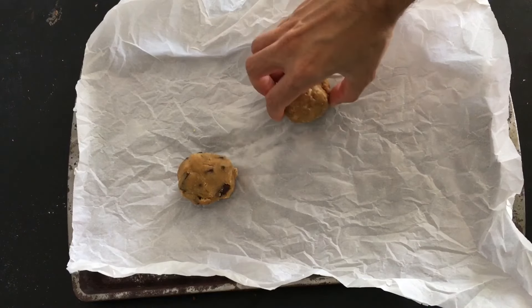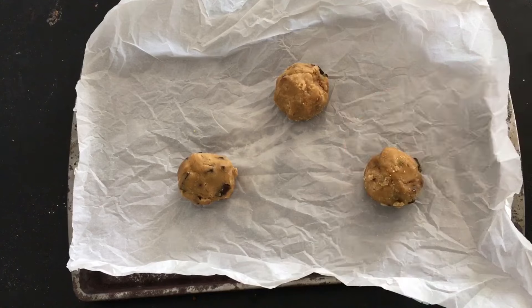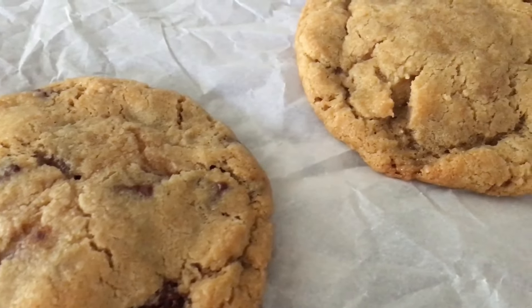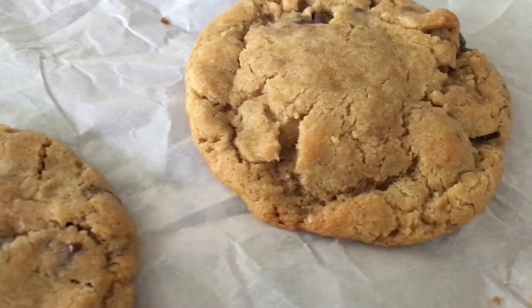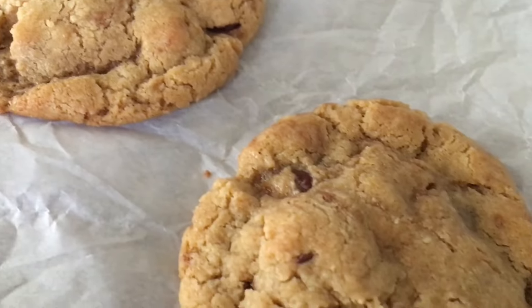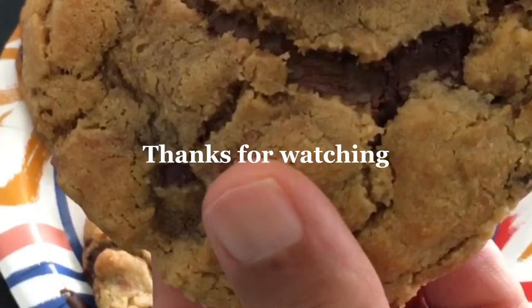Refrigerate until very firm or freeze. Then place on a cookie sheet and bake in a preheated 350-degree oven for around 10 minutes, or until just barely shiny on top. Let cool 20 minutes, and enjoy.